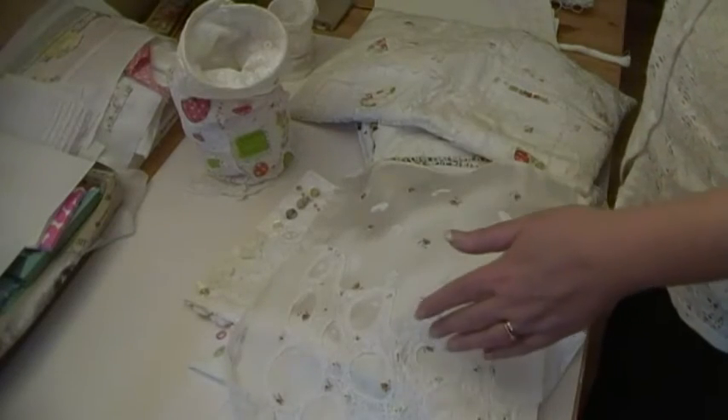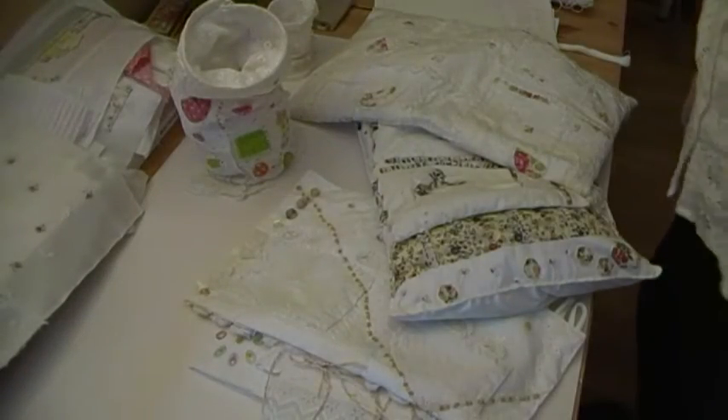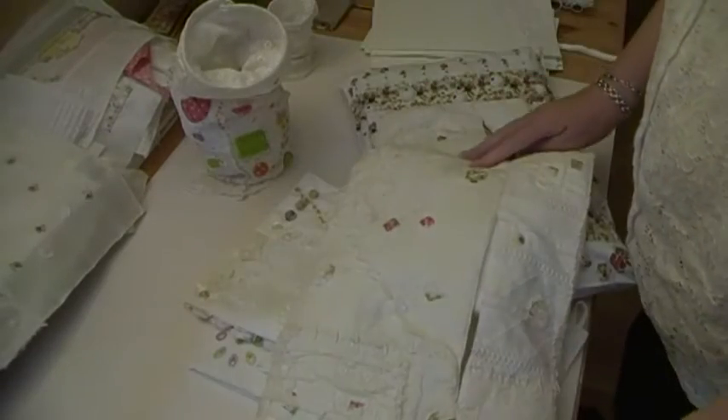I was tempted to have that completely as the front, but the reason I've decided against that is because I've got hundreds of pockets - I don't need one that big. So I've got this one; this was probably the first one I made, that I keep muslin in.